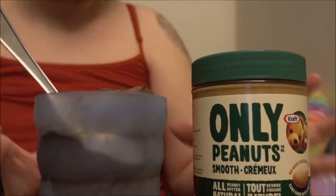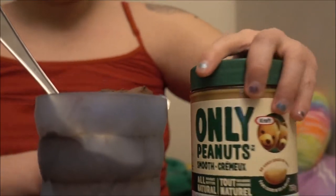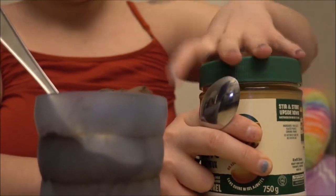It doesn't necessarily have to be smooth or crunchy peanut butter — you can choose whatever you like. I have my different moods: today I prefer smooth peanut butter, but other days I may prefer crunchy if I need some of that crunch in my food.